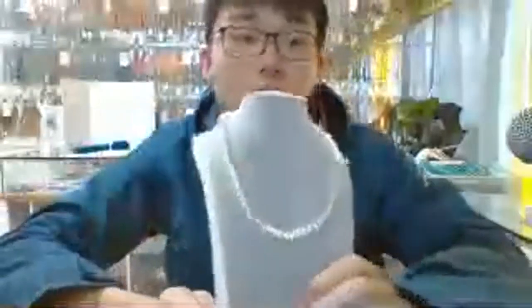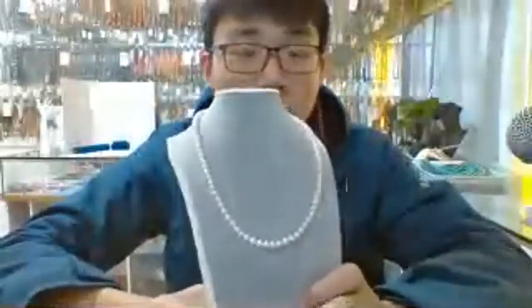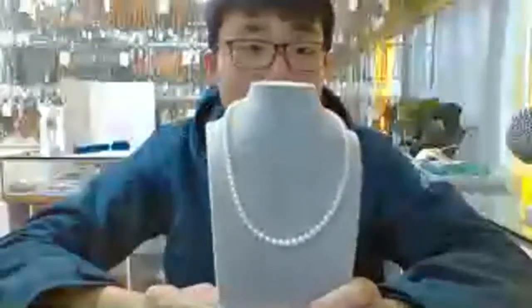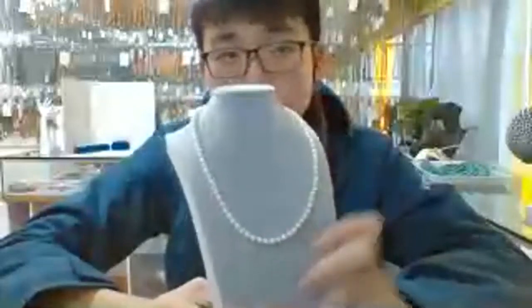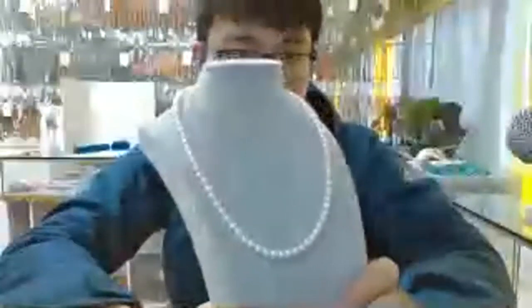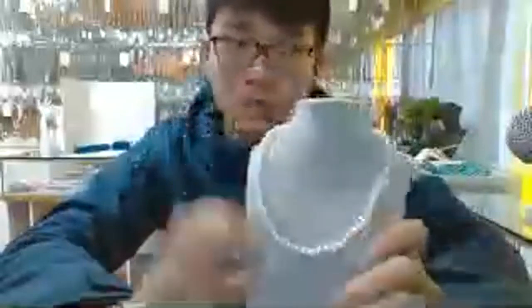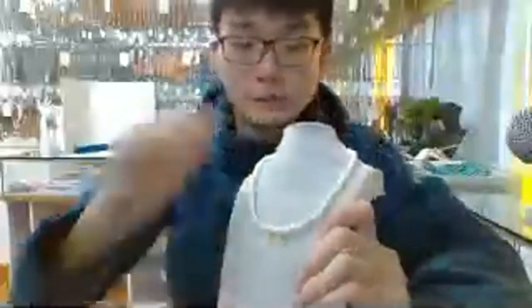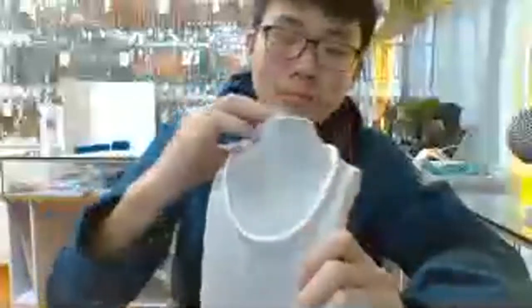A very beautiful, very classical shape white pearl necklace. Pure white pearl necklace in about 6 millimeter pieces. A very smooth and light surface.